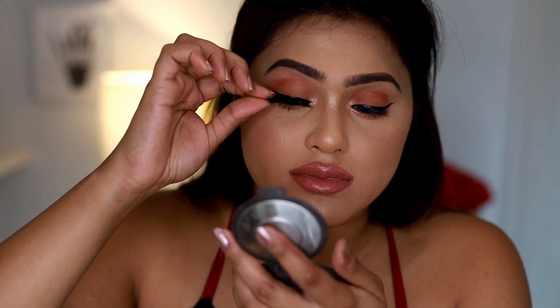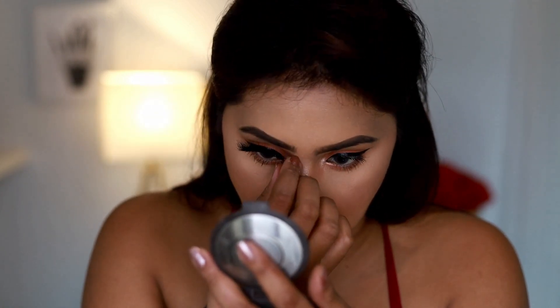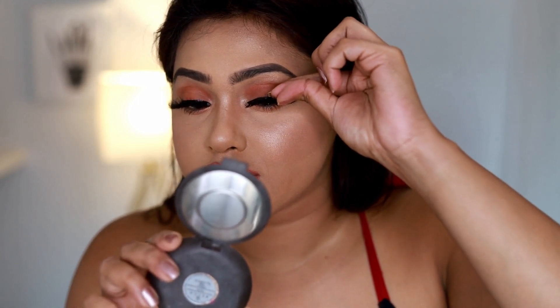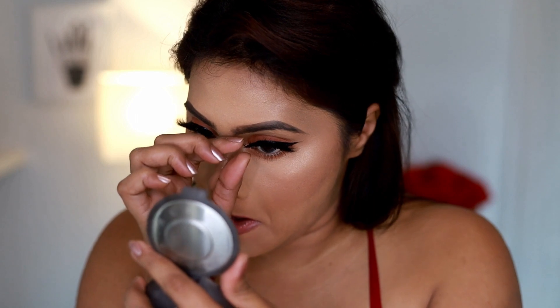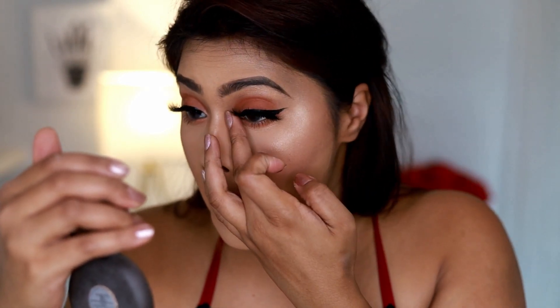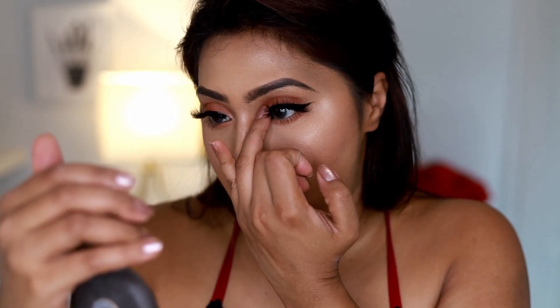Here is the final look, but before I finish I'm going to apply some lashes. For that I'm using Miss Bougie lashes — they're beautiful. I'm just popping them on; they're actually made in Canada so they're pretty much Canadian lashes, and I will link their website and Instagram page. When your lashes have a thicker band it's easier to place them on a liner that's thick enough to carry that.